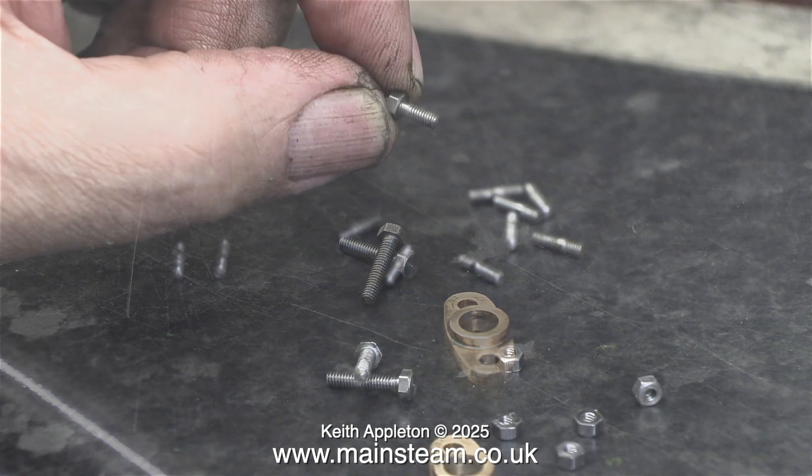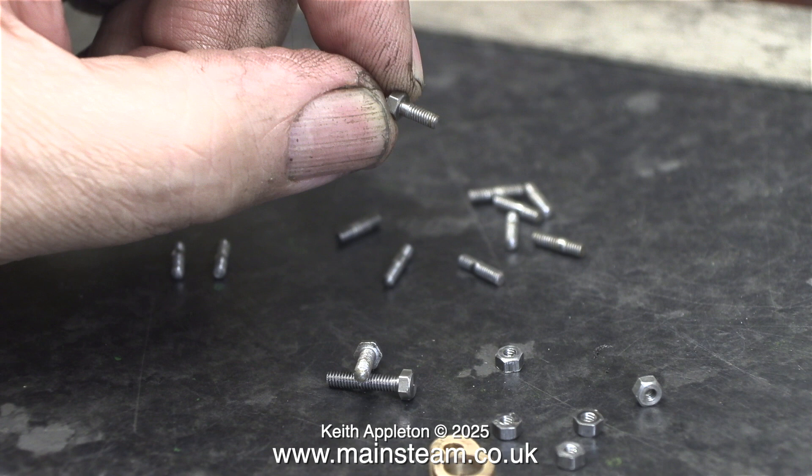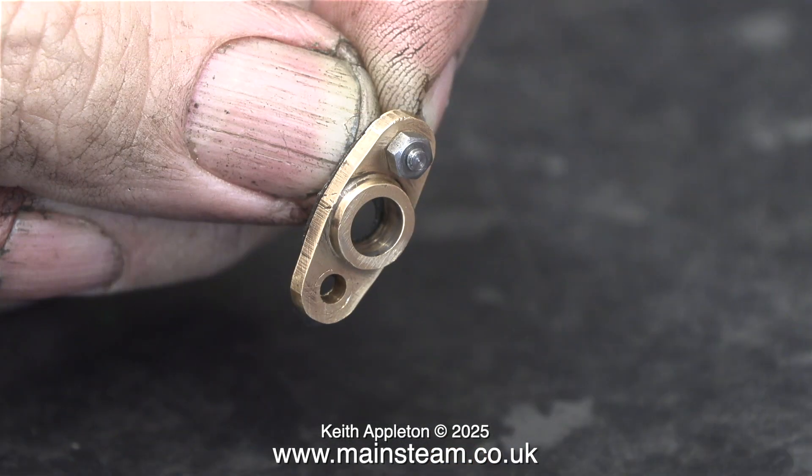Time to fit the mounting studs. There's a specific way of putting these together — these are quite early studs with a blank bit in the middle. Generally speaking, you fit the nut onto the shortest part of the thread; that way all the nuts are in the same position when they're tightened up.